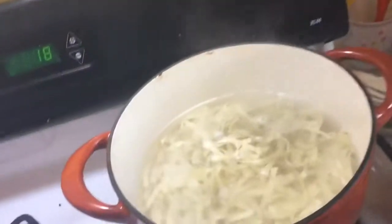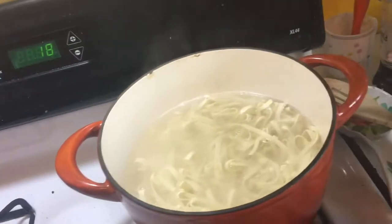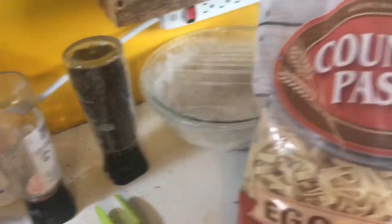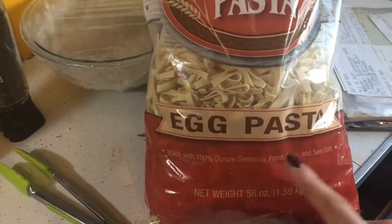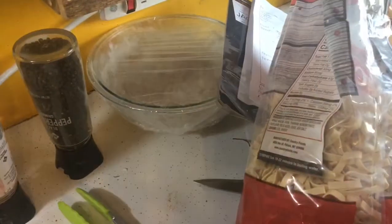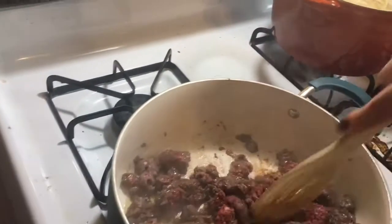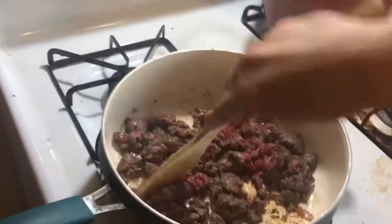I got my noodles in — I didn't realize these take so long. I got this huge bag of homemade style egg pasta from Sam's Club, Members Mark brand. I got this big bag at Sam's Club and then I'm gonna add my minced onions to this too.